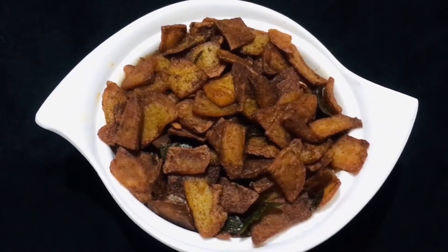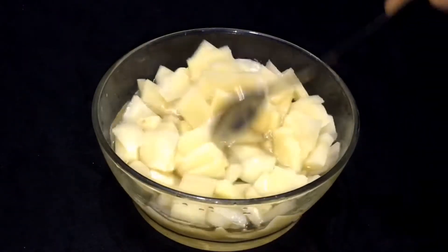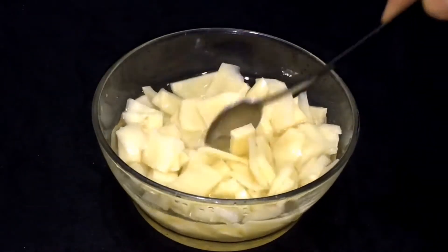We are going to have a nice potato fry. You will need 2 potatoes for this.